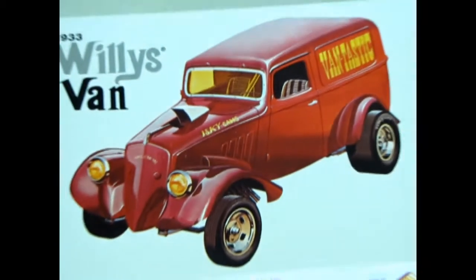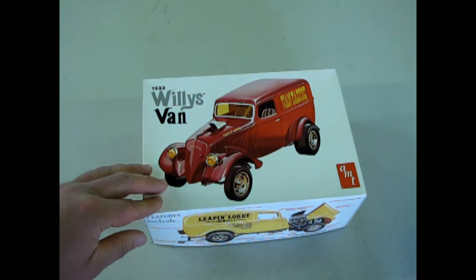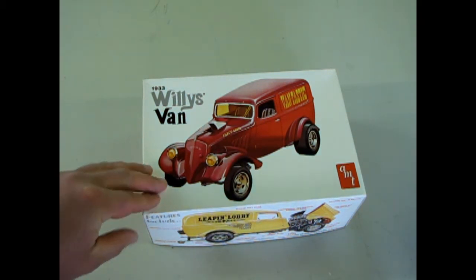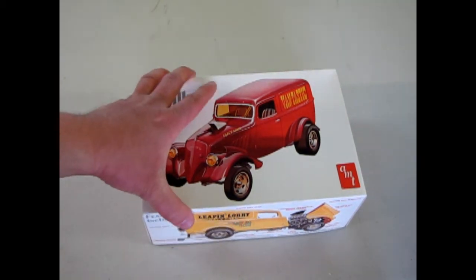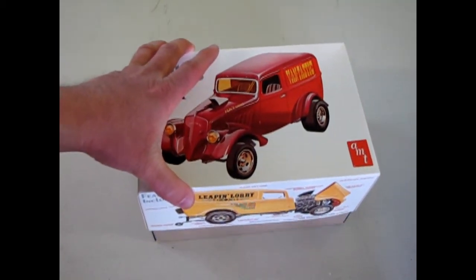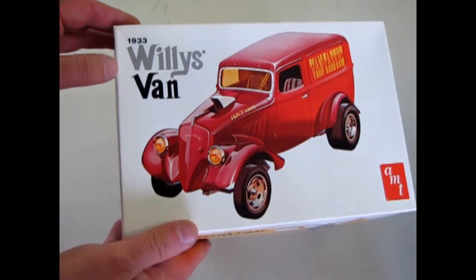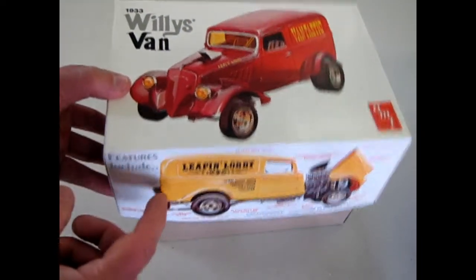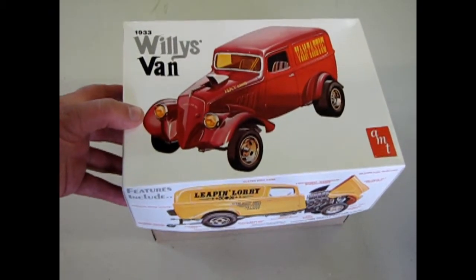We're going to go down to the bench now and open up the lid on this baby. Drag city, here we come. Now here's a great one for you drag racing model kit building fans out there. This is AMT Ertl's 1933 Willy's Van. For some reason I kind of got this blue haze going on here, don't know what happened there. But this is a cool old dragster kit from 1995 that they reissued. The original box art is of course from the 70s. This one came out under RC2 and you could probably find it on eBay or something. This is out of my own collection.